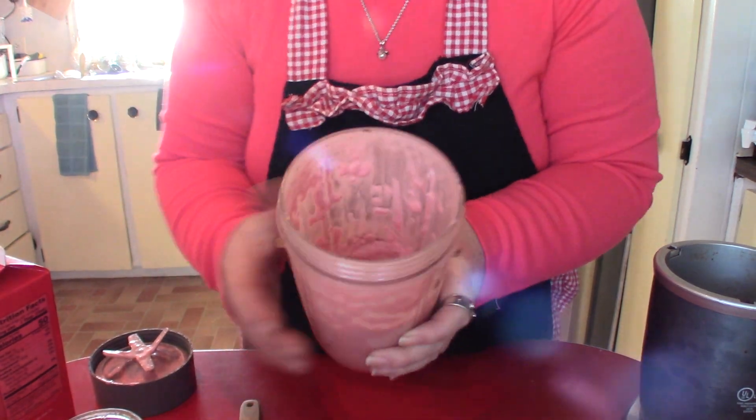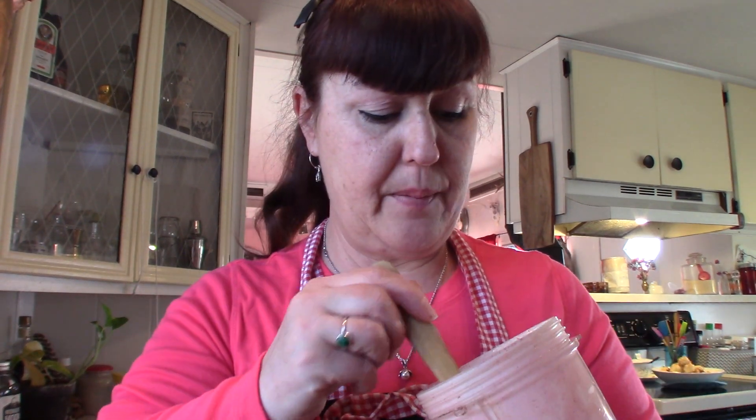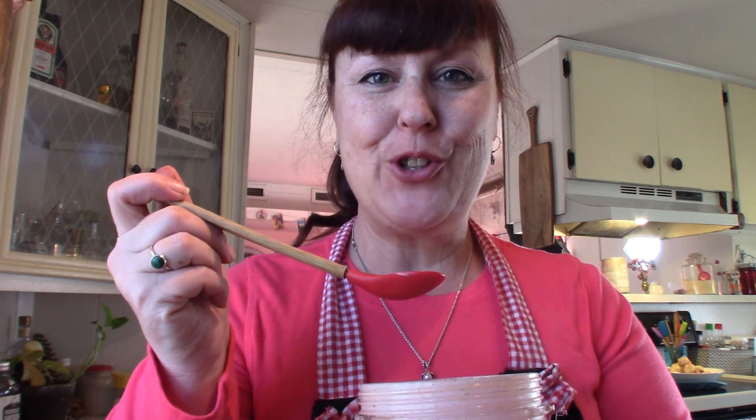That took not even five minutes to get everything together — super quick. I am very excited. This is a very soft serve. I could have added a couple more strawberries and it would have thickened up; yesterday it was just a little bit thicker. Mmm, so delicious! I can't wait for you to try this at home. I am super happy with this one.